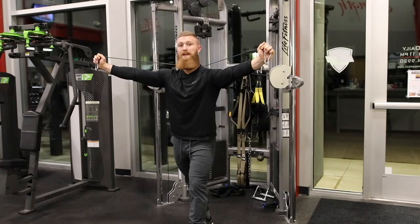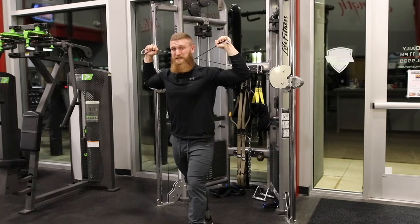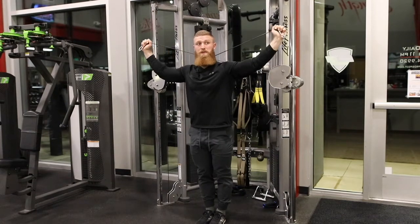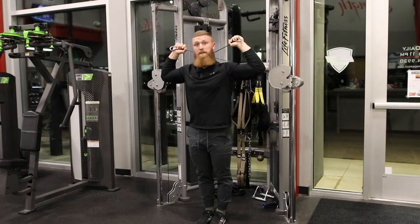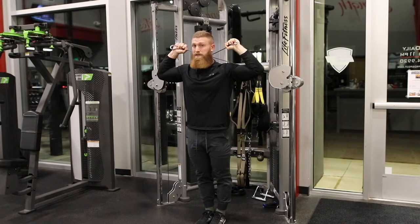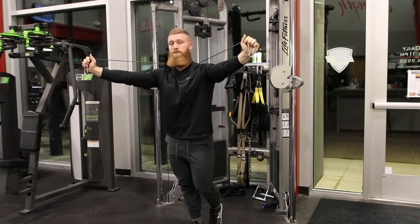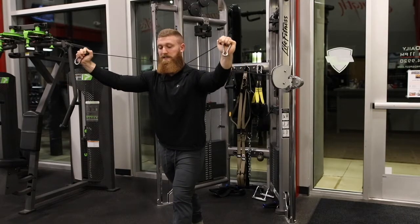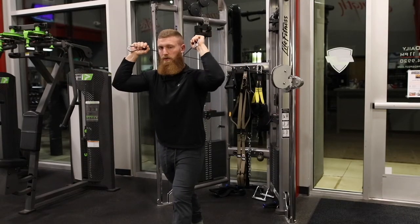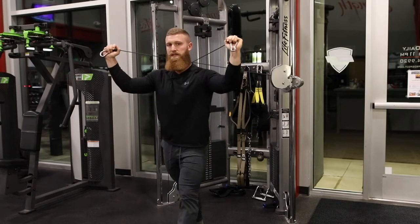Now if you have trouble with external rotation — meaning you have trouble getting into this position — you can do that. You can get away with stepping back into a wider position if you have great external rotation. If you don't have great external rotation at your shoulder, that's okay. What we'll do is actually come forward a bit, and that's going to allow your shoulder position to be a little bit more neutral and comfortable for you. So adjust according to that as well.